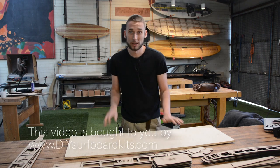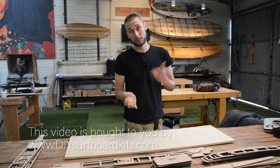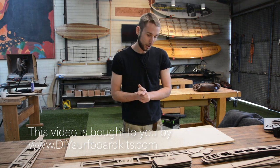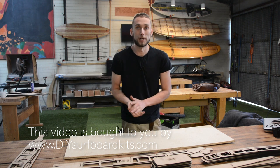Hey guys, welcome to Periodic Surf Co, or DIY Surfboard Kits if you're on the internet. This is our first video, which is going to be showing you how to assemble one of our wooden hollow core surfboard frame kits.